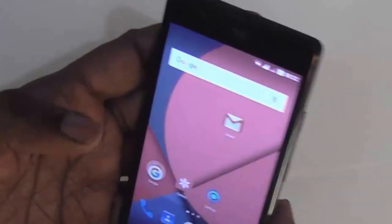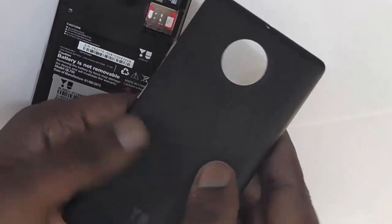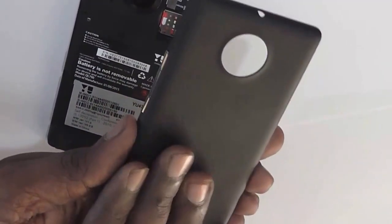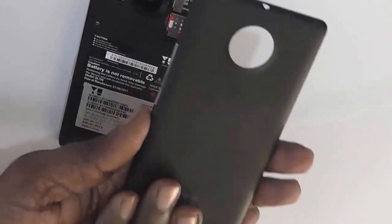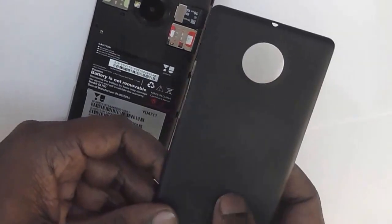We will start with the back portion. As you can see, the back cover is a plastic one but it doesn't appear cheap. The finish at the back has a bit of a texture to it, which gives you a better feel and a better hold compared to the normal finish that we usually have on entry-level smartphones.